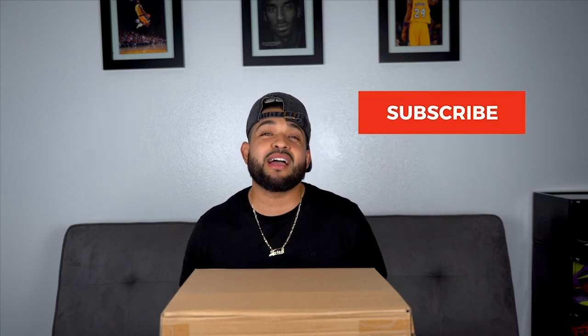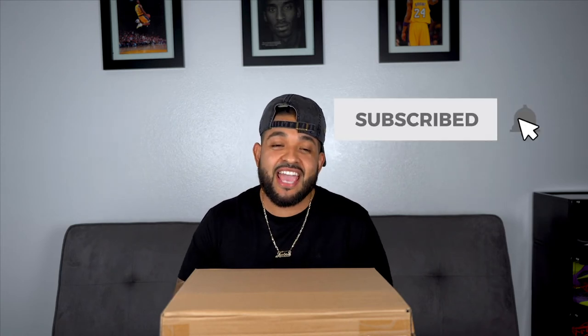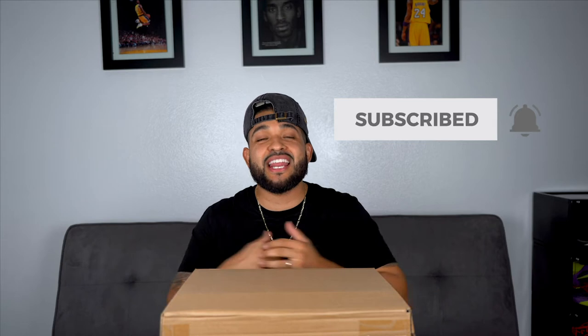What's going on everybody? Welcome back to the Juicester Steph channel. If you're new to this channel, make sure you do subscribe, like, comment, and share. And if you've seen at the beginning, we did add a family member to our family — baby Kytus. We finally had our baby.